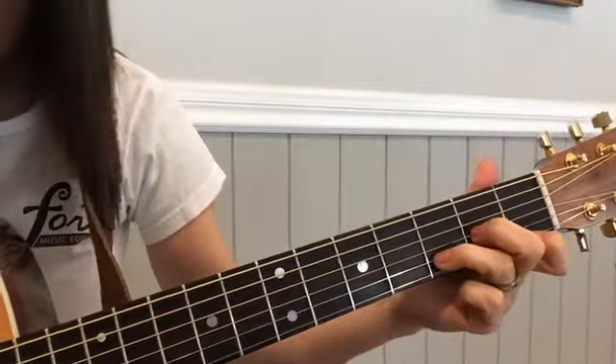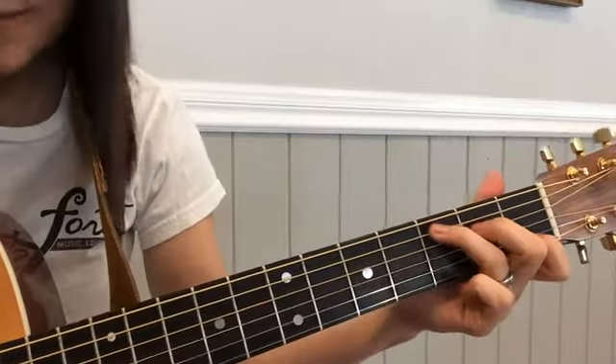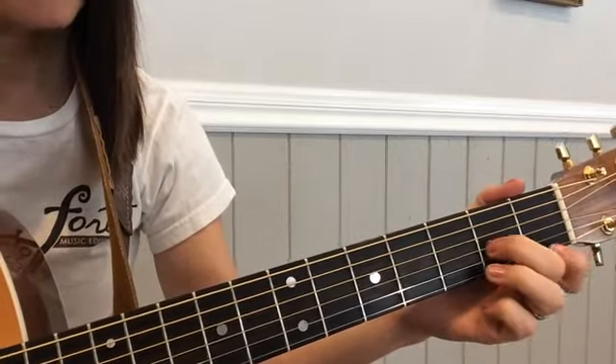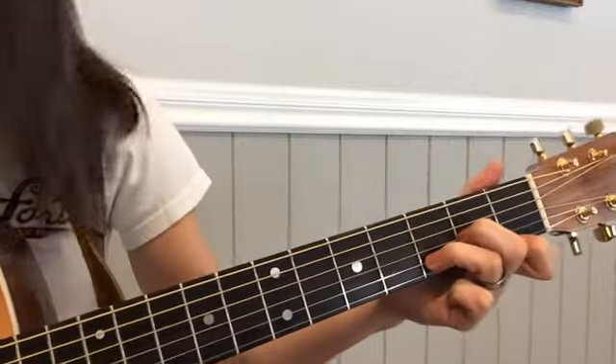So let's give it a try — D minor and C. If you're a beginner, then you can just play this with some down strums. It sounds like this.